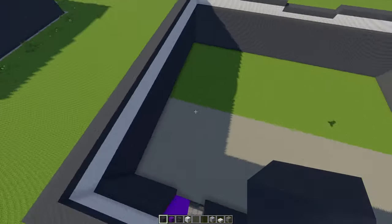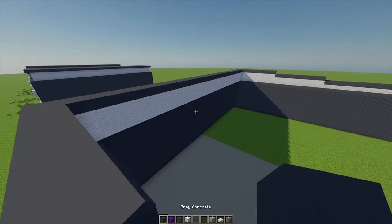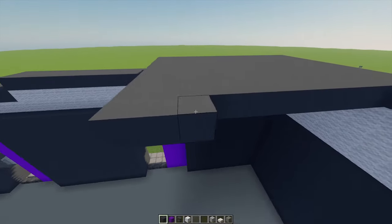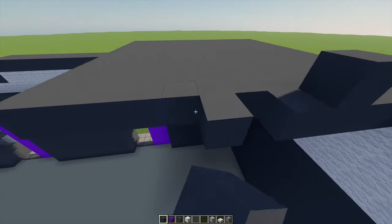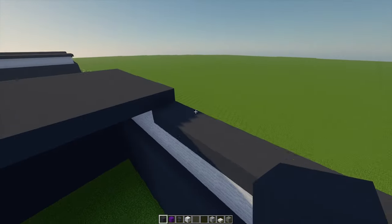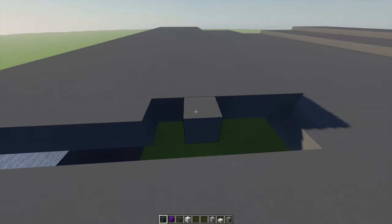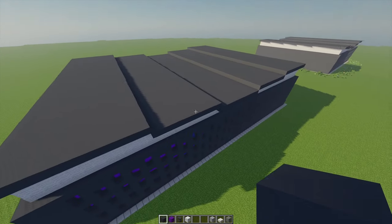That's the main outer edge of our roof done. Once that's done we've just got to fill in this entire roof, so with some gray concrete I'm going to join this end up with the end over there, then repeat that process for the other four sections of the roof. That's what the roof should look like when it's all filled in.